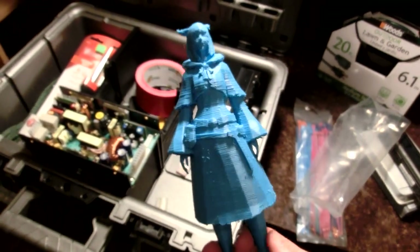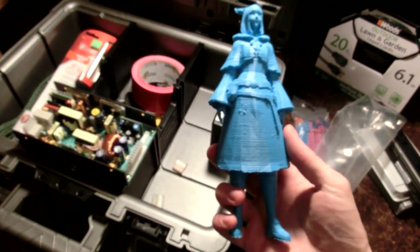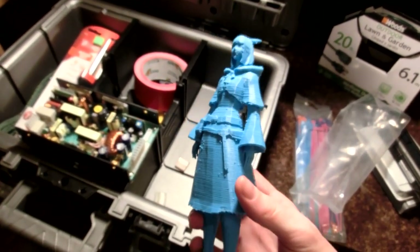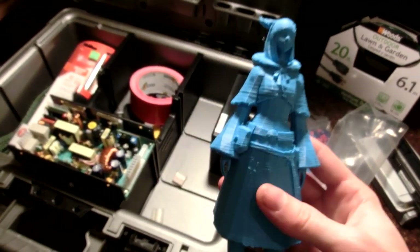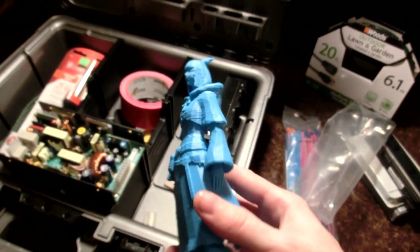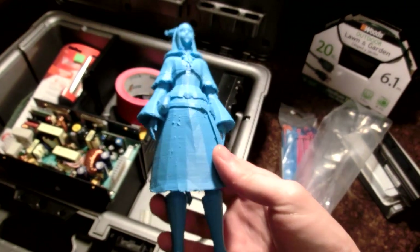I've also been tinkering with 3D printing. A friend of mine has a DaVinci XYZ 3D printer and I've been printing stuff. This is the 3D character model for my character Rinoa Leonhardt from Final Fantasy XIV - that's actually where I get the name. That's the first time on YouTube I've ever said 'Rinoa,' so that's kind of interesting.